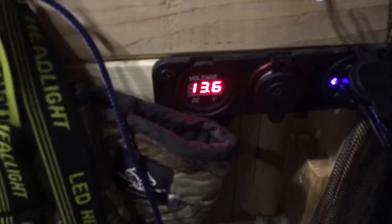Just plugged the trailer in. Before it was reading 12.6 volts, now it's reading 13.6. I can hear the little power unit over there cooking away.